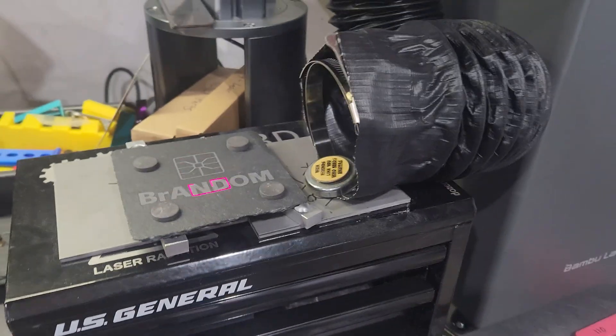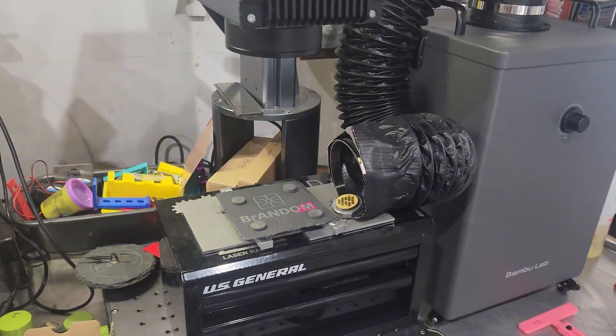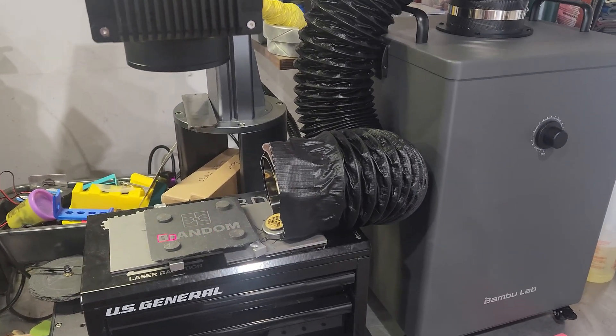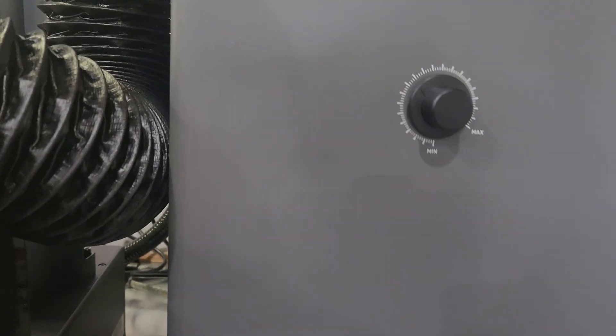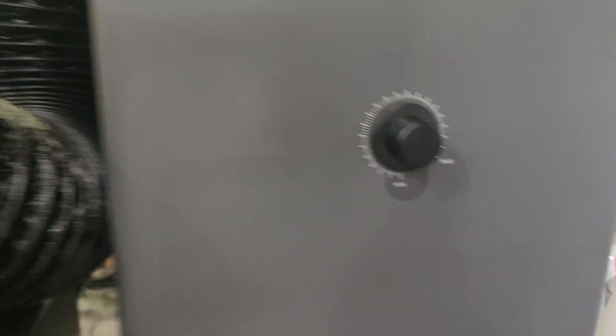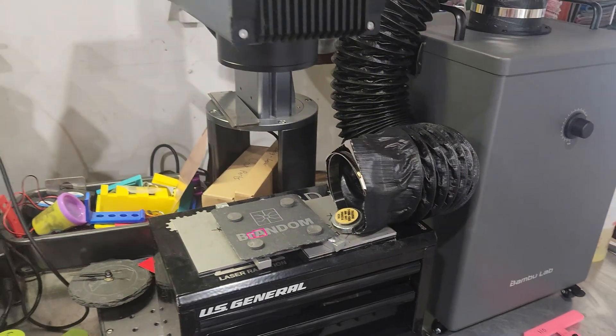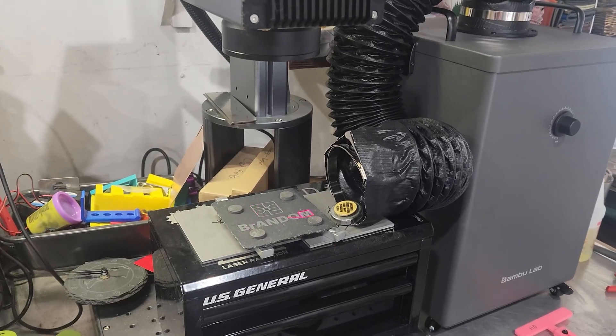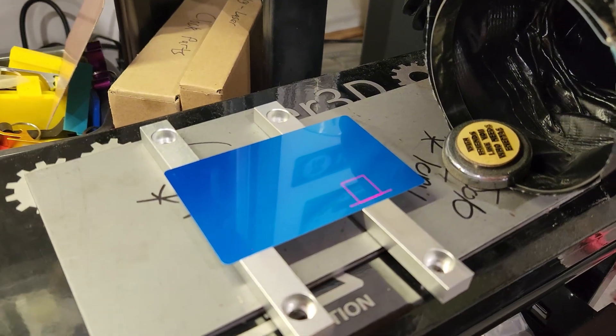That's it — so far it works good. Only two little tests but that was also with it about halfway or a little less. Works good, a lot better than my other one. If you have any questions or want a certain material cut with it, let me know.